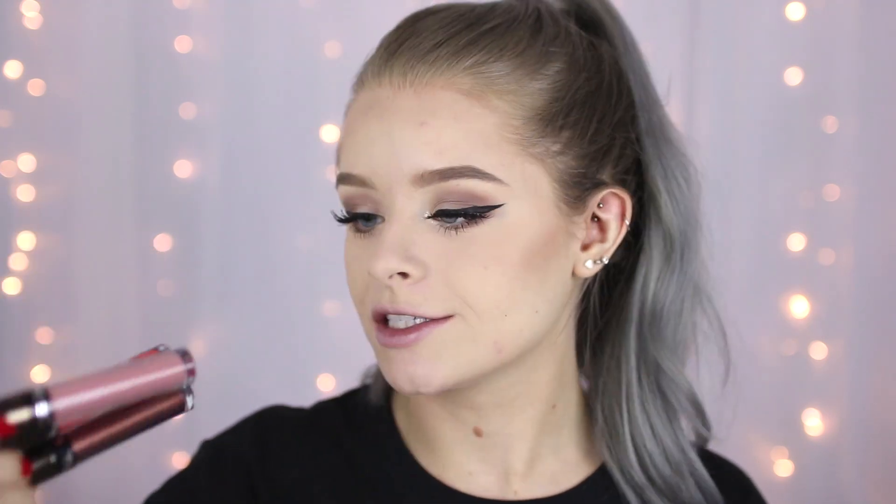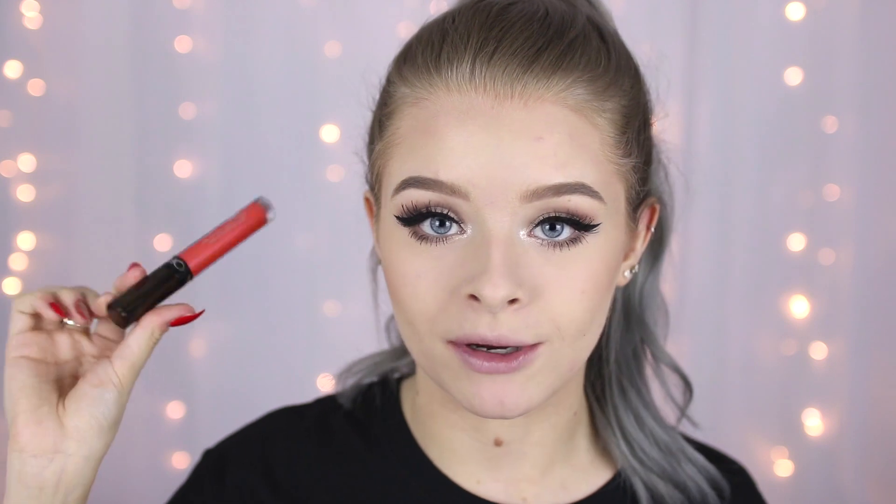I'm going to put it on my face in a minute, but first I want to swatch the liquid lipsticks. These are the three colours you get: Nude Potion, which is the nude; Spell, which is a kind of bright orangey corally pink; and Coven, which is a metallic brown. They're definitely not for everyone — I personally really like the shimmery brown and the nude, but I know I'll probably never wear the coral colour. So I'm going to swatch it on my hand but probably not on my lips — I'll either give it to a friend or maybe give it away to one of you guys. It's got a really nice pink shift to it. If bright colours are your thing, you're going to love this — but I never really wear corally colours. It went on super pigmented in one swipe. It's a really beautiful colour, but I just know I'm not going to wear it.